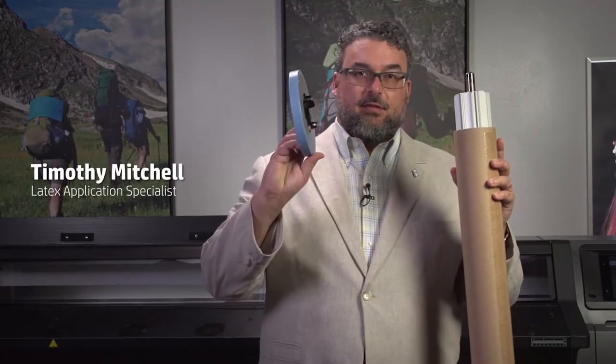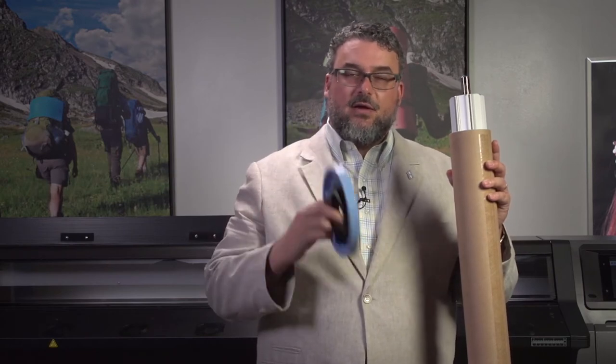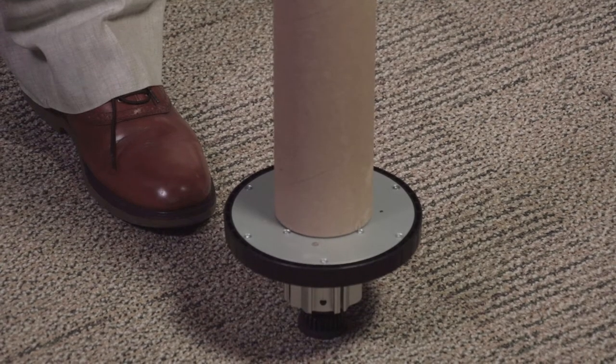This is a spindle for a Latex 360. This is a blue end cap for a Latex 360. Down on the bottom there is the other end cap for the Latex 360, which is the black one. The black one has two positions — it clicks into one or it clicks into the other.